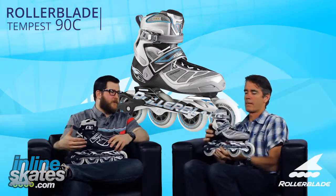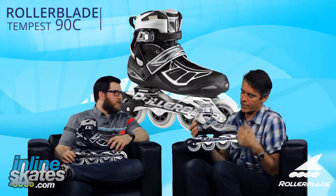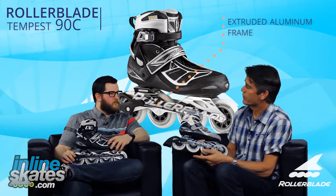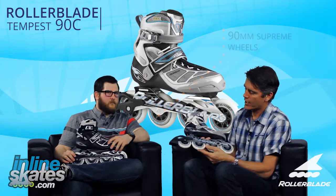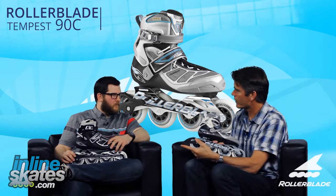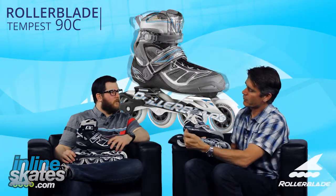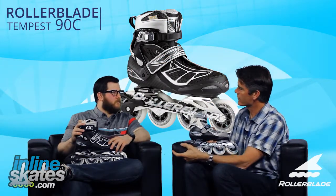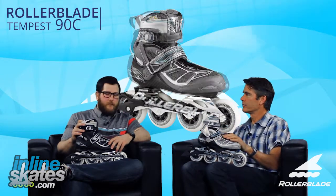Talking about that power transfer — aluminum frame, 90 millimeter wheels here. This is an extruded aluminum frame, really high quality. You have Supreme 90 millimeter wheels, these are high rebound, high performance wheels — it's going to be a fast overall skate. This comes with the brake on it. One thing about bigger wheels is frames get longer, but at 90 millimeters it's not too long, so this skate still has some pretty good braking ability while giving you that performance in your stride.